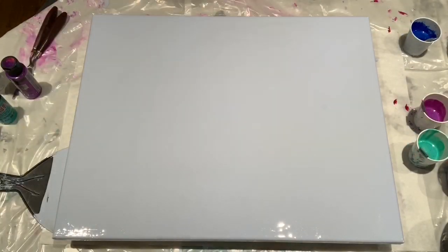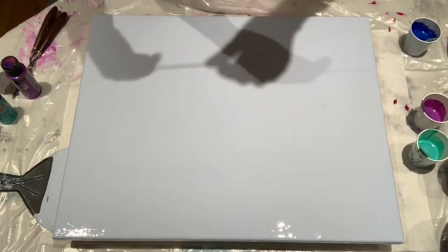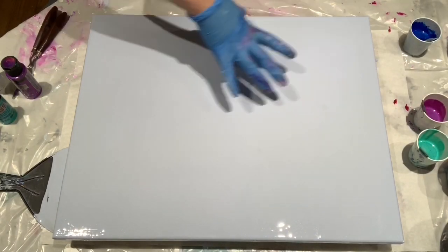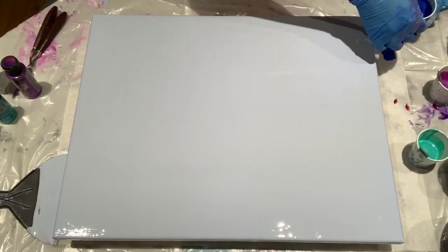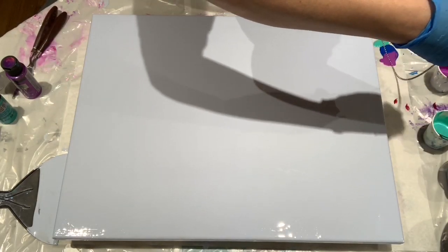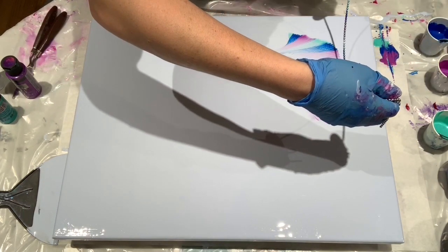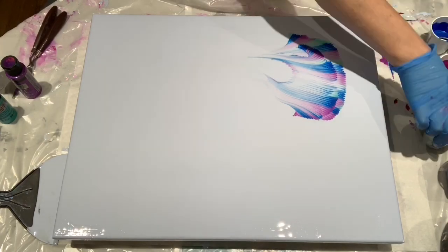Now for the nerve-wracking part. I have some ball chain here — this is just a ceiling fan pull, but sometimes you can find it by the yard. I'm going to start with this fin; the head will be here. About to try this first chain pull. I'm in high speed mode now because this took forever. Oh, not so good. Let's try it again. Nope. Oh boy, I'm going to have to think of something else.